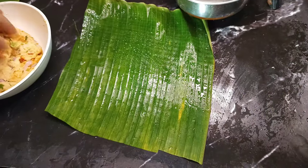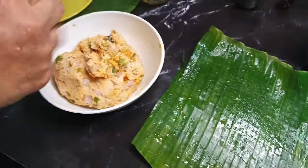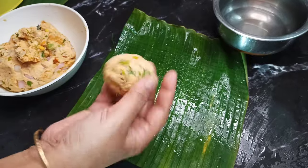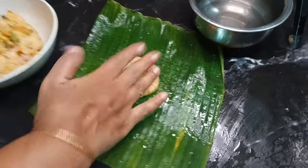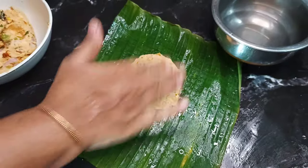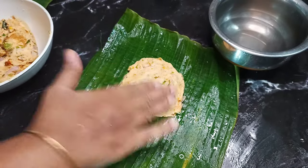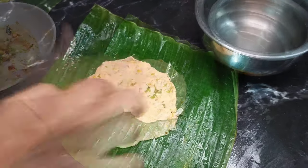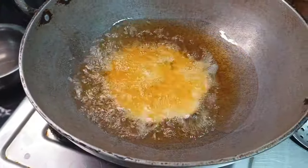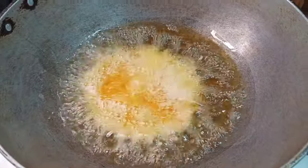Now, let's put a plate and a plate. Add a little bit of water and put it in the pan. There are many fruits and vegetables. You can cook the vegetables with a little bit.